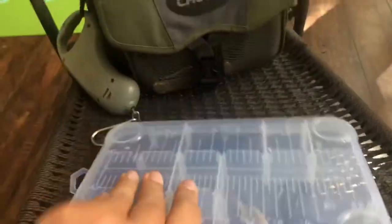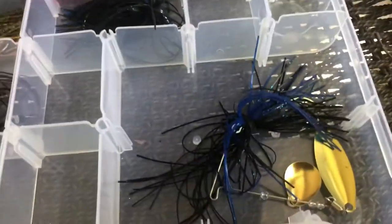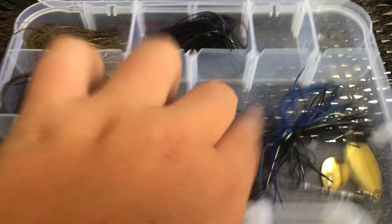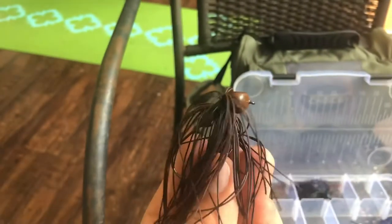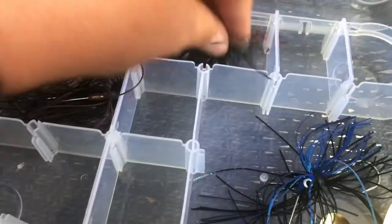Next up is my spinnerbait box and my jig box. I only had one spinnerbait in here because my older brother likes to steal my stuff. Usually I'll have a chartreuse and white one plus a normal green — the chartreuse one's in my other tackle box. Over here I've got some big old football jigs — I don't have a single finesse jig in here, which ain't good.